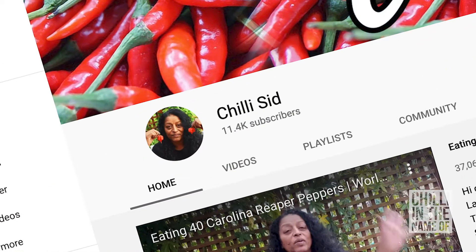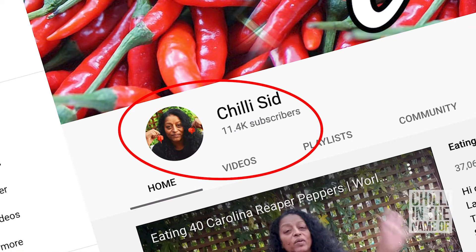You may know Chilly Sid as the world champion chili-eating machine. She's been in many competitions and won quite a few, and she also has her own channel with over 11,000 subscribers at Chilly Sid, so make sure you check that out.